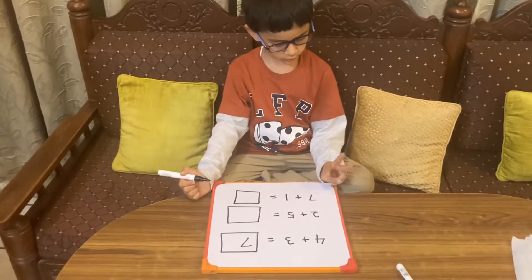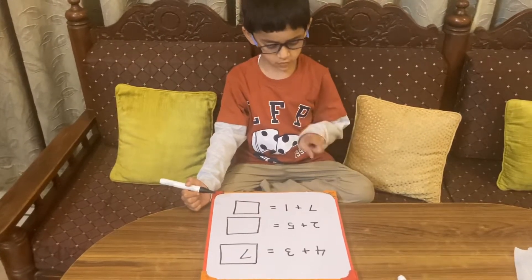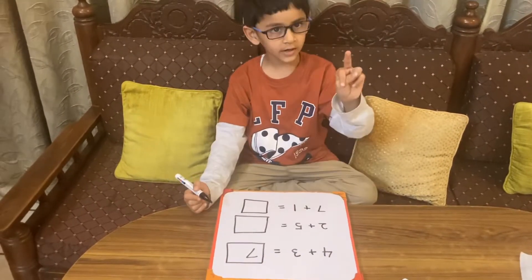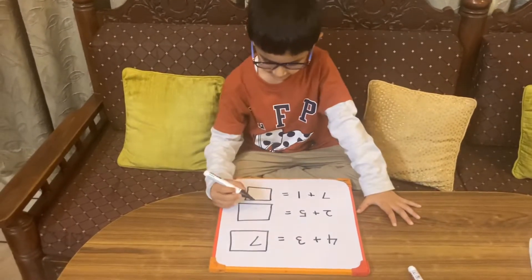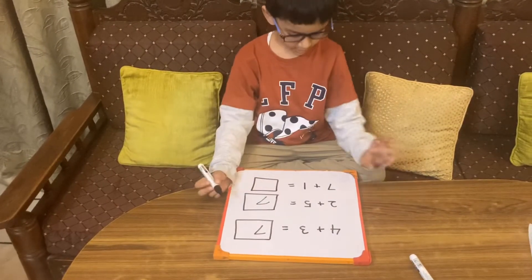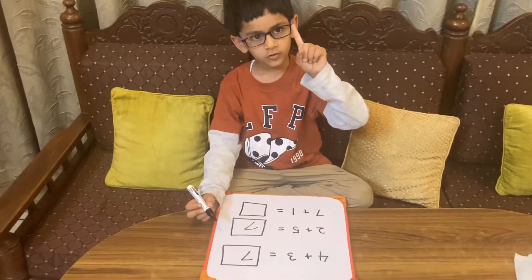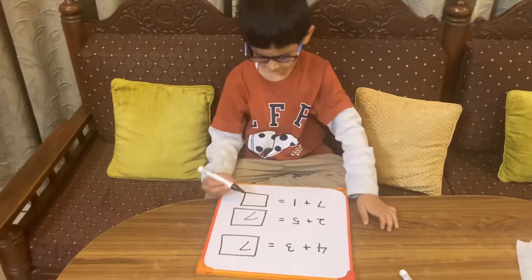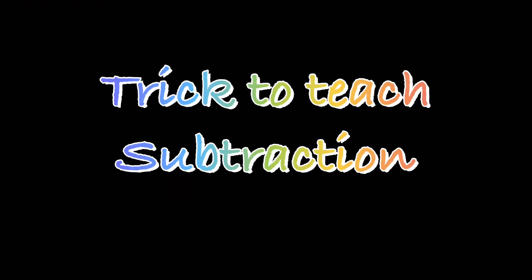The next question is two plus five. Start counting: six, seven. Seven is the answer. Seven plus one — which is the smaller number? One. Start counting from seven: seven, eight. Eight is the answer.